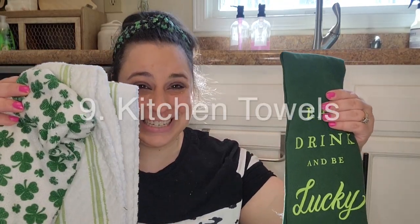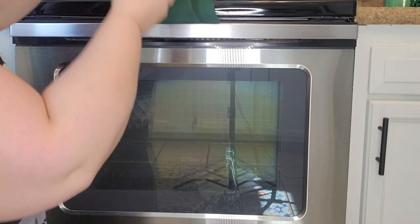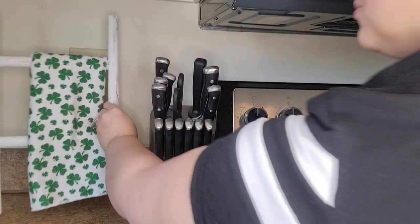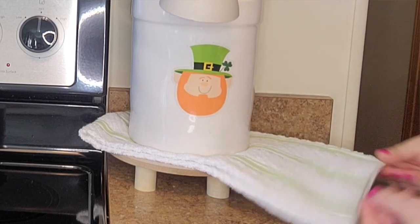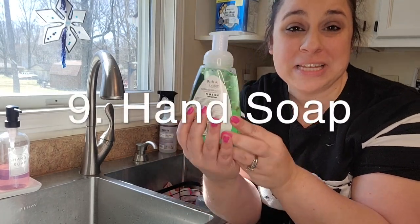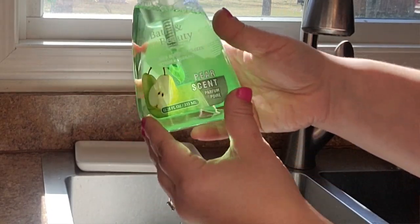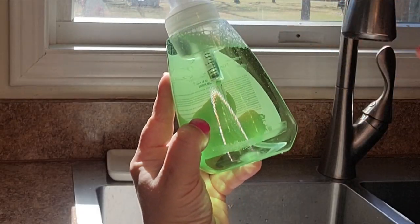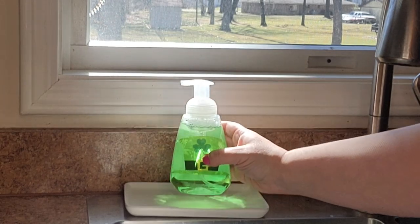Another hack is kitchen towels. By adding a kitchen towel to various places in your kitchen, you can bring in some colorful festive holiday vibes and for not that much at all. Plus, kitchen towels are functional so you can use them as well. You can also change out the hand soap — I went to the Dollar Tree and bought some green hand soap. I'm going to place it by my kitchen and add a decal to make it look even more like St. Patrick's Day decor.